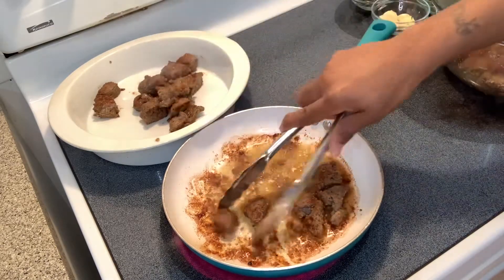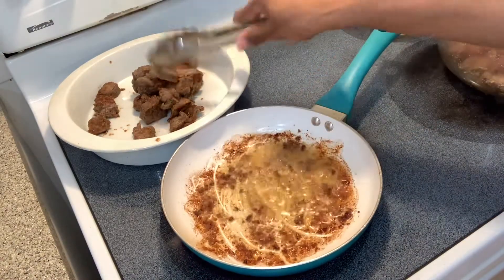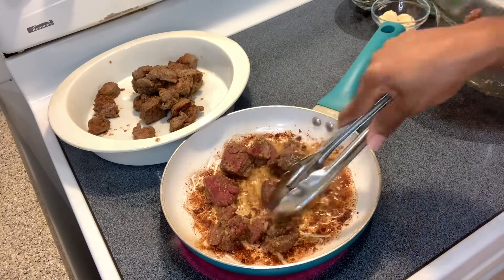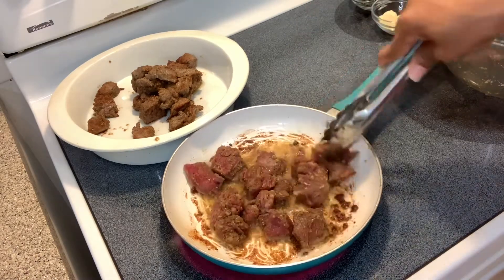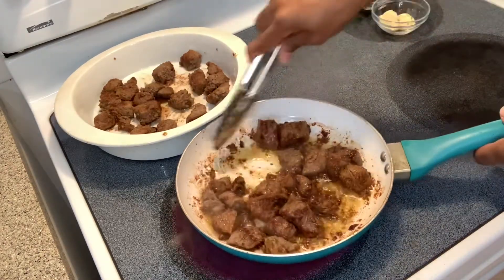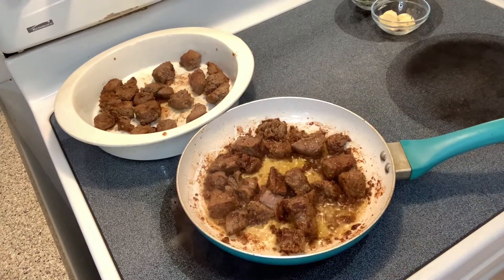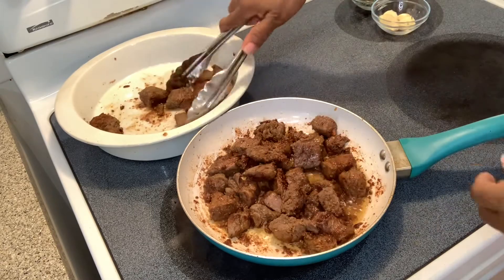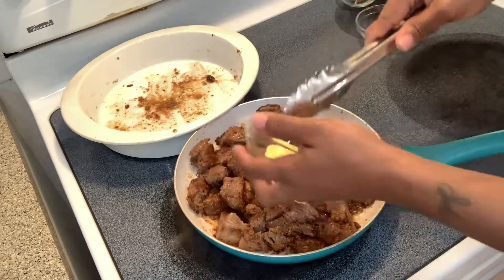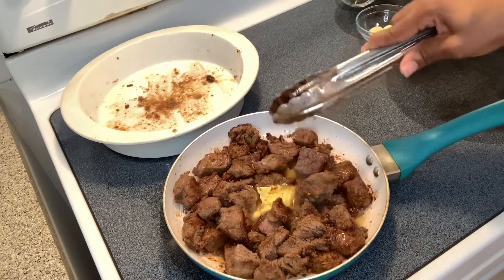Smells good, y'all. See all that goodness at the bottom of my skillet? That's that goodness right there. I'm gonna add the rest of my steak bites — you want all that flavor at the bottom of that skillet to stay there. Now I'm going to add my butter. That's why it's called garlic butter steak bites — you gotta add that butter.